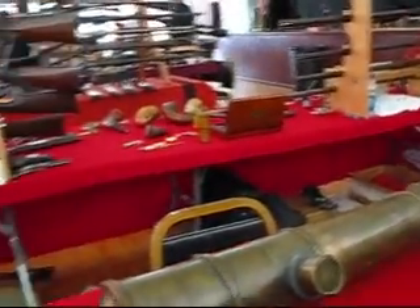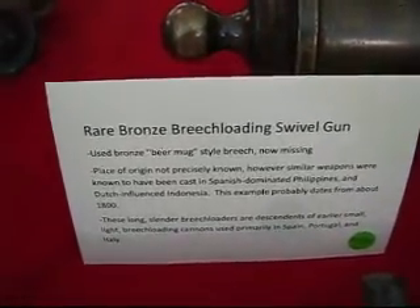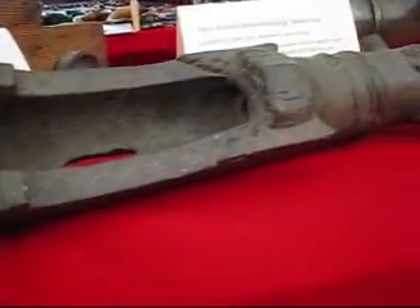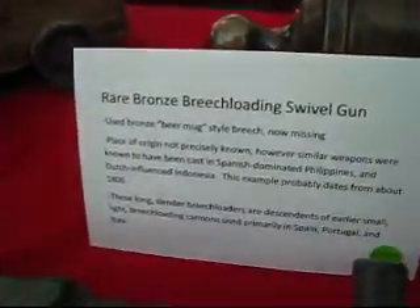There's a sign again for this one. Here's the rare bronze breech-loading swivel cannon. This thing is over four feet long. It's got a trough where you put the breech in. It uses a beer mug-type breech, which is missing, and it's secured with a wedge that you put through there. It's got a little unknown symbol right here, and trunnions that mounted on a swivel. Some decoration and more decoration up at the muzzle.